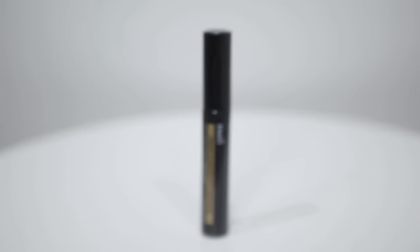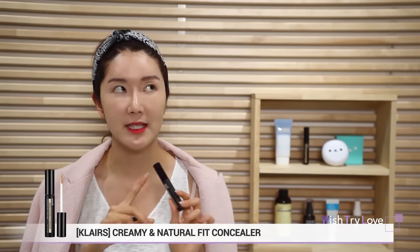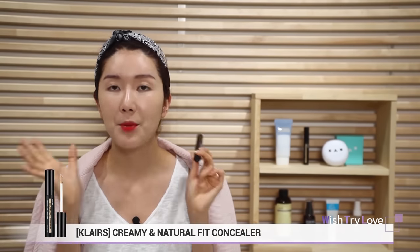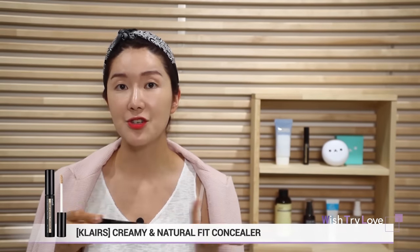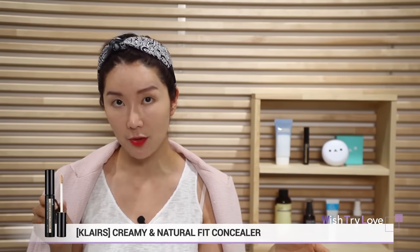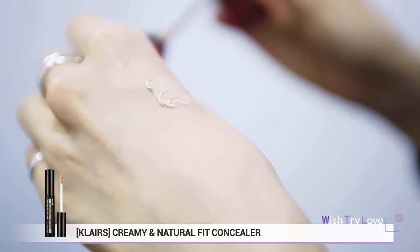The next one is Klairs Creamy and Natural Concealer. This stays really well and doesn't crease or cake. Its formula makes it perfect for every skin type, even sensitive skin. Its natural color makes it possible for anyone using shades between 21 to 23 to use it. It's soft-textured, very creamy, and the finish is really fresh.